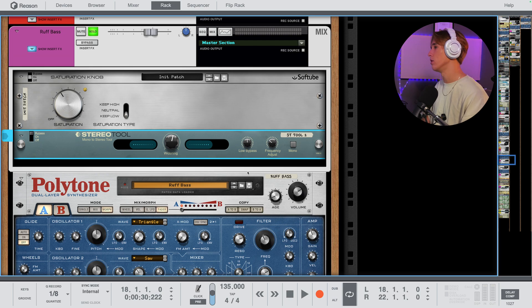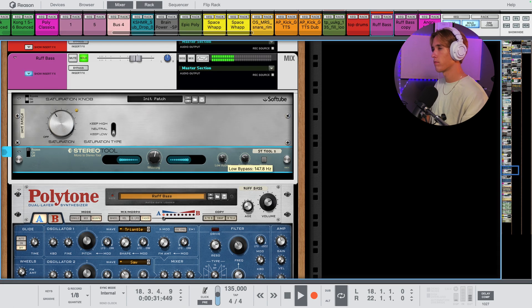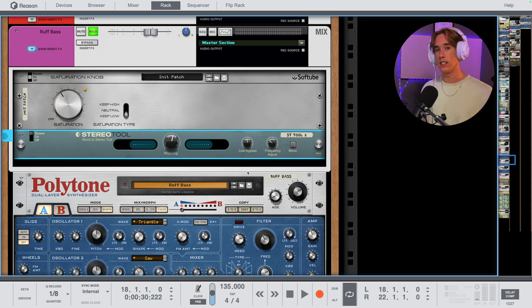The other Stereo tool I use on this track is on the bass — this is also another Polytone patch. This is a great example of when you should use the Low Bypass on the Stereo tool. It's already automatically bypassed at 40 Hz so you won't get bad phase issues, but I recommend on bass bringing it up a little bit just to be safe. You're going to hear this completely change and transform the bass sound in our mix and make it so much more full, especially in the drop. So this is it off... let's turn it on... and here's it in the mix with it on and off.